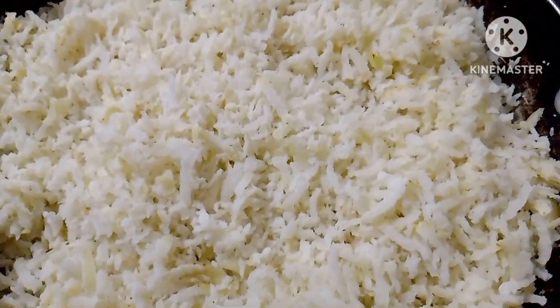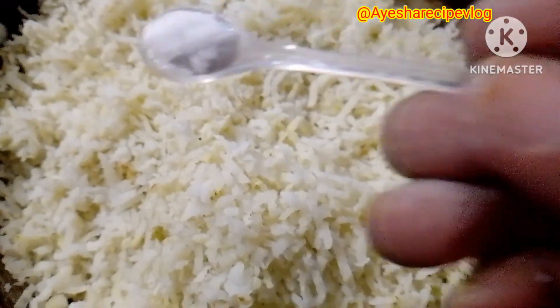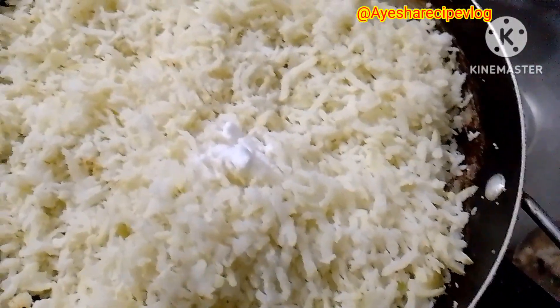Hello friends, today we are going to make a cup of tea. I am going to make a cup of tea.